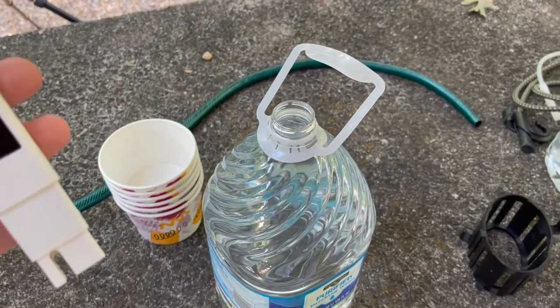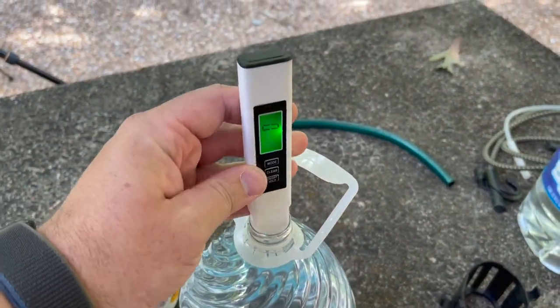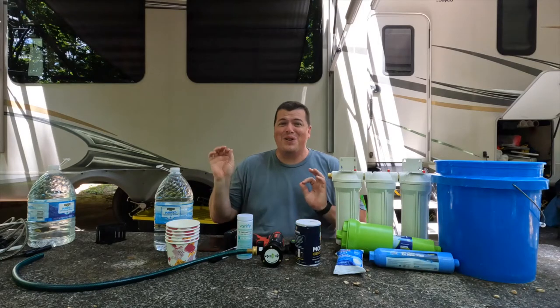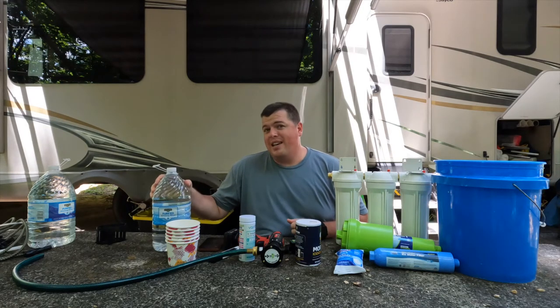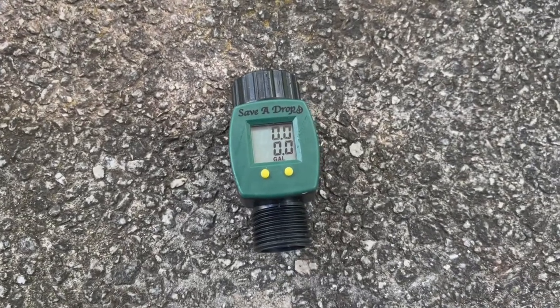Because nobody believes anything on the internet, I'm going to go ahead and test the reverse osmosis water too. Absolutely nothing — zero total dissolved solids. The test strips come out literally perfectly clean. This is as good a water as you can possibly get. Last but not least, we're going to check the flow of all these filters with a flow meter. Let's get to it.